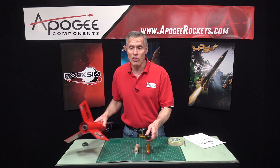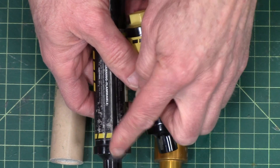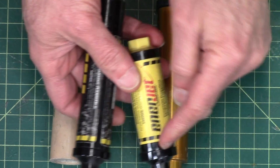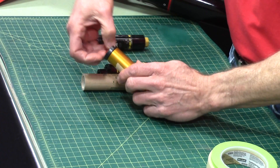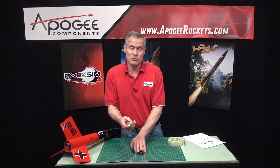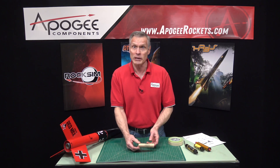To get around that problem, what we now do is the engine block is built into the rocket motor itself. This 29-millimeter has one, this one has it, this one has it. This is the nozzle end right here — this is just an orange cap to hold the igniter in. But the Estes rocket motors, because they have a paper case, don't have that engine block already built into it.